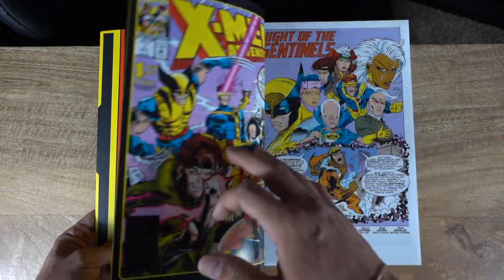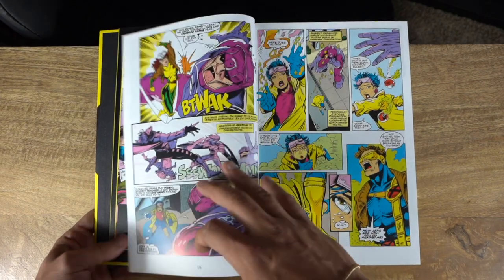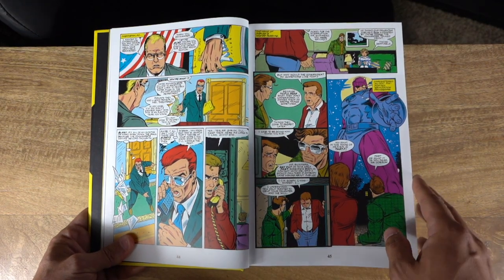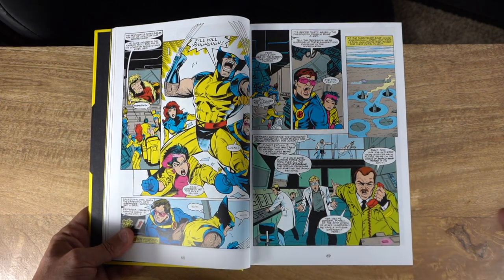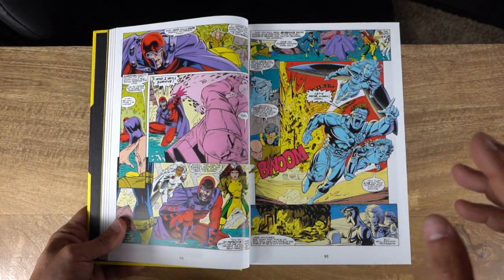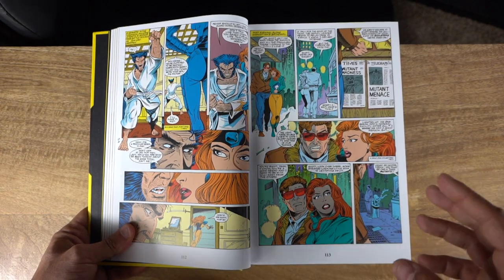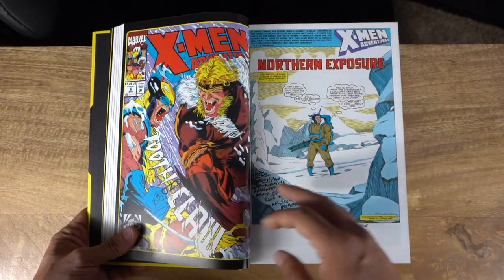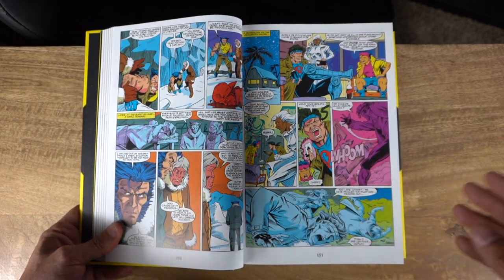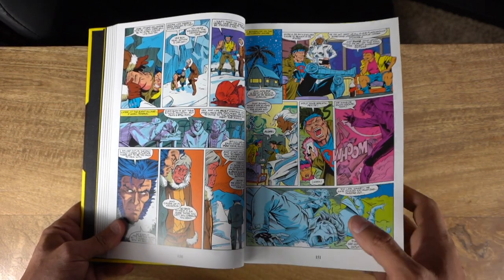Getting right into the first issue — X-Men Adventures — this is the comic book adaptation of the cartoon, so you're getting quite literally the same storylines, the same arcs, really every single aspect explored in the TV show but in comic book format. If comic books are your preferred format, this is a great way to experience that somewhat dated cartoon. Even if you've watched the TV show, I still don't think you should pass on this omnibus.